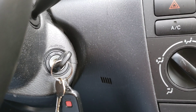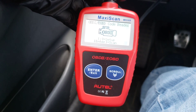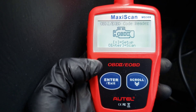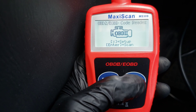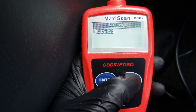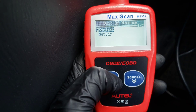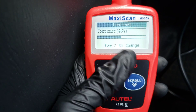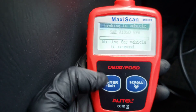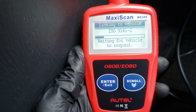Alright guys, you do need to turn your car to the on position but don't start it. You just need it in the on position so your vehicle can communicate with the Autel OBD2 device. Okay, let's get a closer look. We've got two different options: we can hit enter to go into scan, or we can hit the scroll button to go into setup. We'll go into setup first. We've got languages — a handful of different languages. Unit of measure: English and metric — we'll stay with English. And contrast, where you can adjust the contrast of the unit itself. Then we're going to exit out and go ahead and hit enter to scan the vehicle.